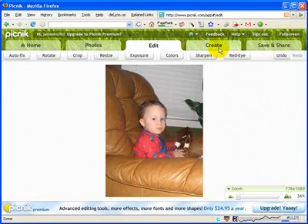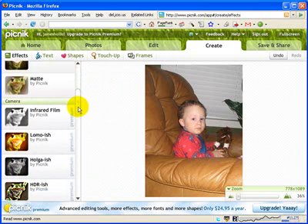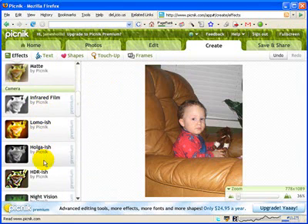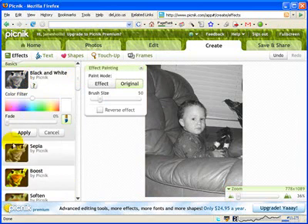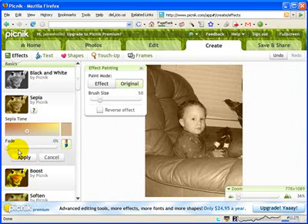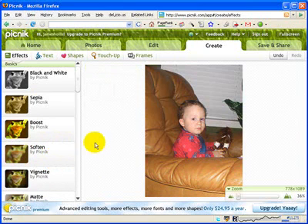The next thing I'm going to do is go to my create tab, and this is where the fun begins. I'm not going to go through all the different options — that's where your students would go and play around to get a feel for what the different things do. You have effects. You have a lot of additional effects that come with the premium version. The basic ones include black and white, antique, and boost. I'm not going to use any of these effects right now, but you can get the idea.